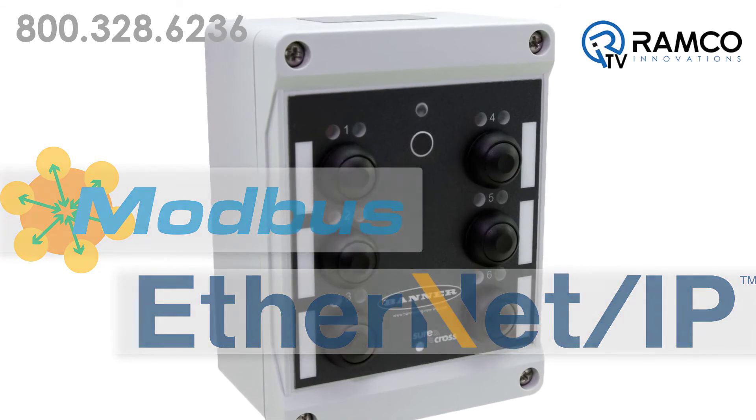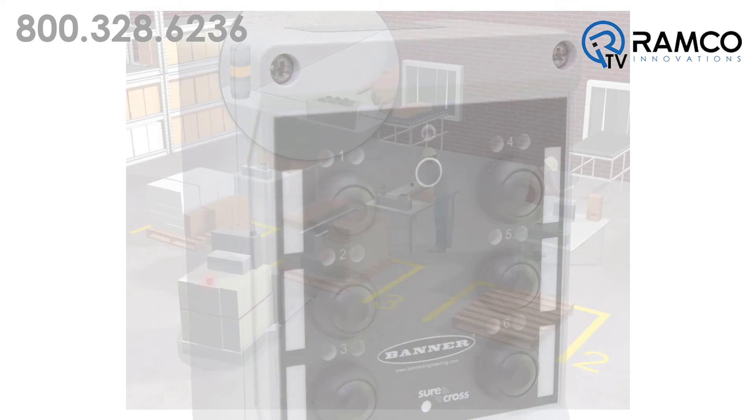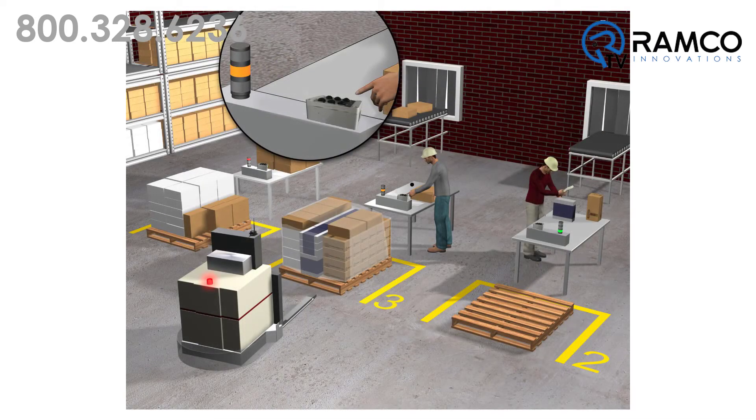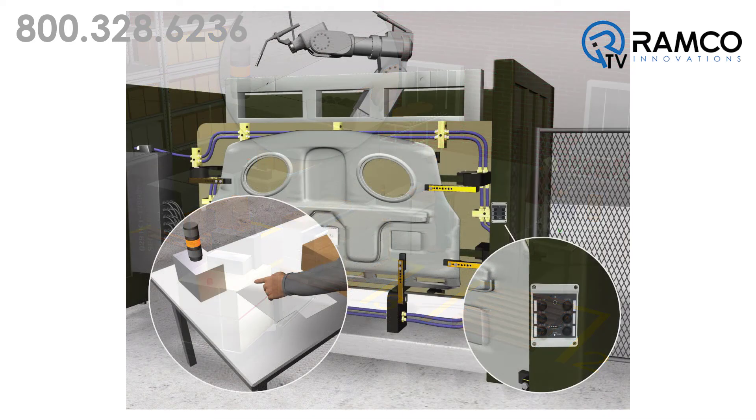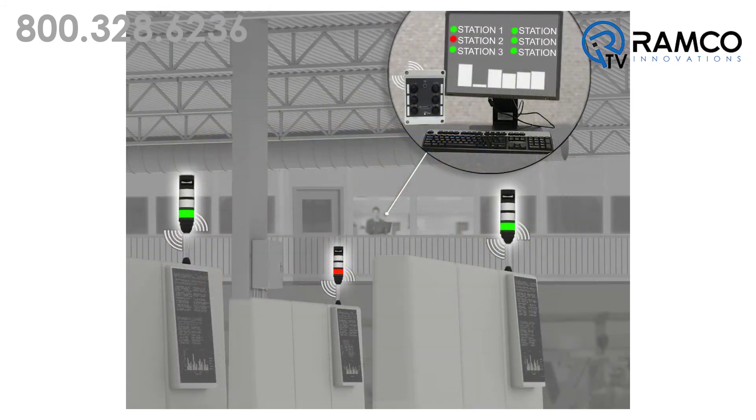The possibilities of the Q120 are endless. Applications include, but are not limited to, calling for a supervisor or maintenance personnel, call for parts, turn on lights, request pickup of your finished product, and much more.